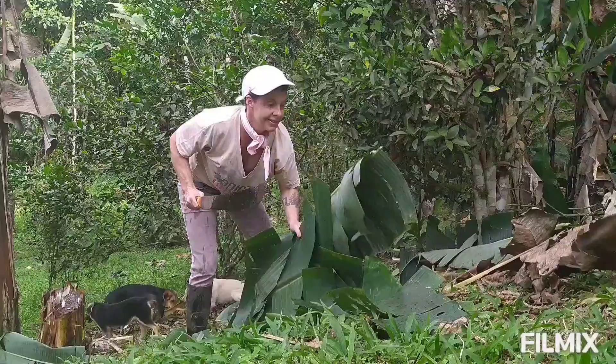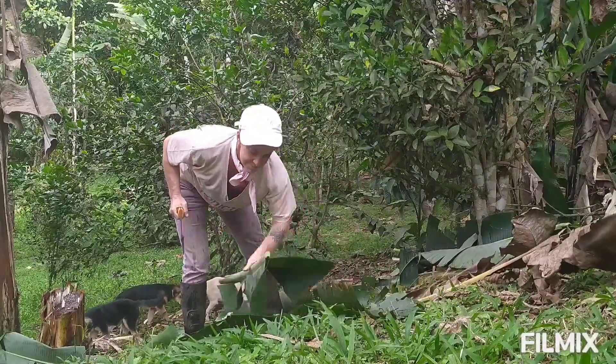It's where working with nature, traditional knowledge, and human innovation come together. Agroforestry works.